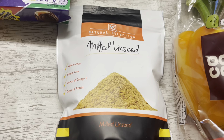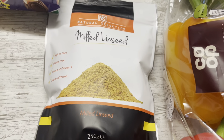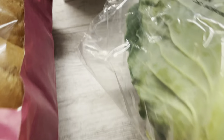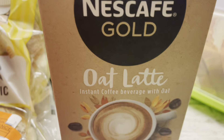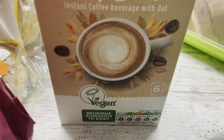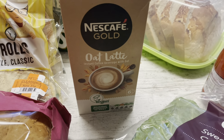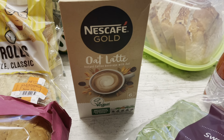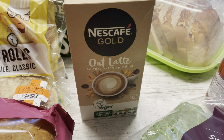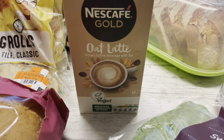They're really good for you so I just shove them in anything — the kids don't even know because they can't taste it. I've also got some Nescafe Gold oat latte instant coffee. It was reduced to two pounds and you get six sachets. It's like an oat latte — you just put the water in and it goes all frothy. It's nice because we can't get out to any cafes.